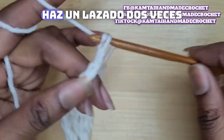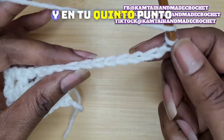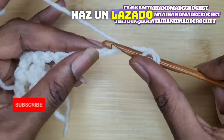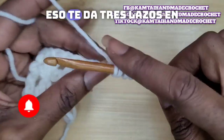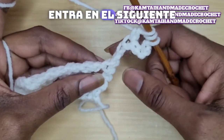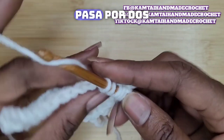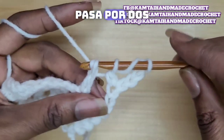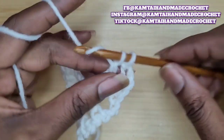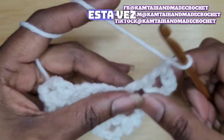Turn your work. Yarn over twice. Skip 4 stitches. In your 5th stitch, yarn over and pull up a loop. Pull through 2 only — that gives you 3 loops on your hook. Yarn over. Go into the next stitch, the next weave. Yarn over, pull through 2. Yarn over, pull through 2. Yarn over, pull through 2. And pull through 2. And pull through 2. Chain 1. Yarn over twice this time.